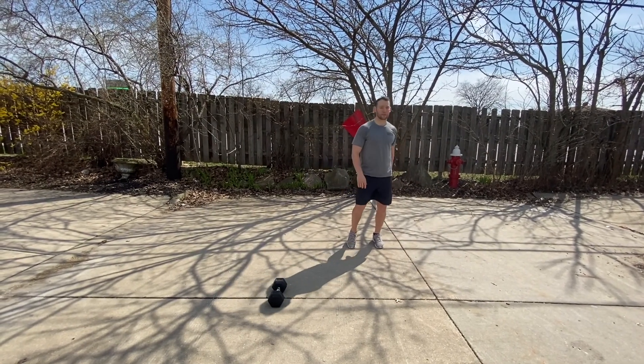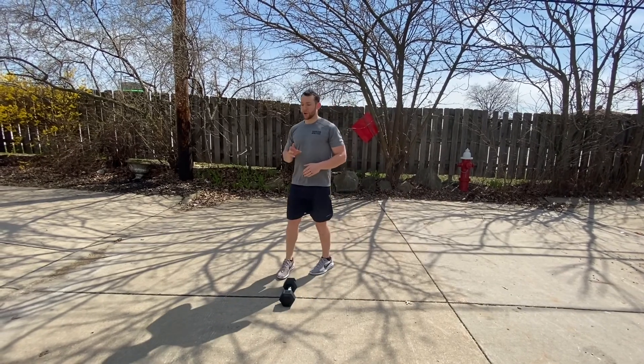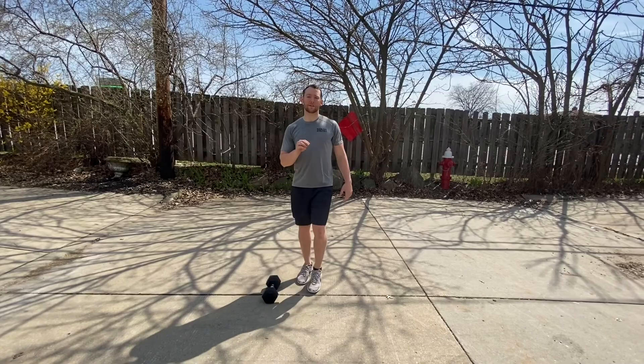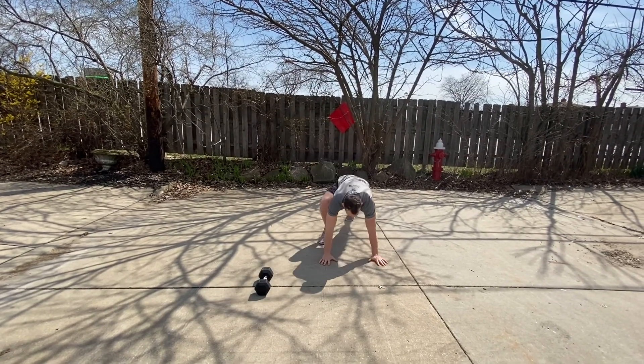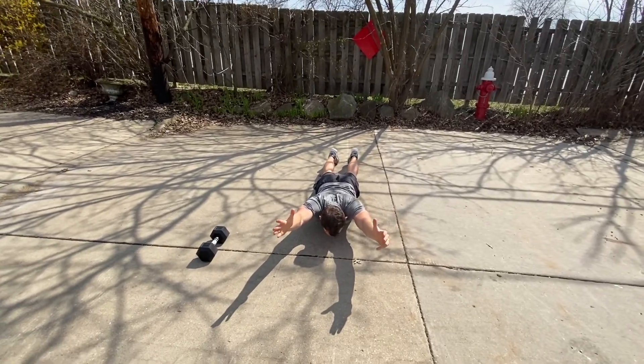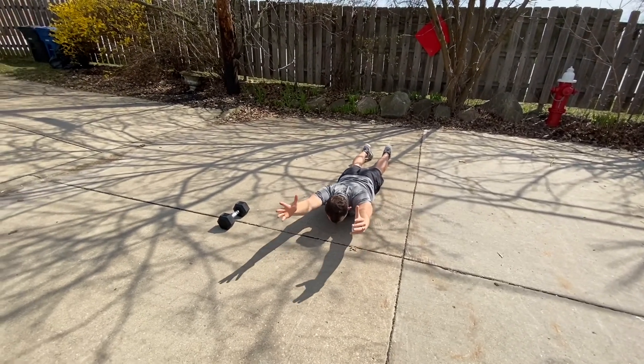From there you're going into a prone isometric IYT raise. Laying onto the ground, I'm gonna lock down the shoulder and hold, back on down again, up and hold.